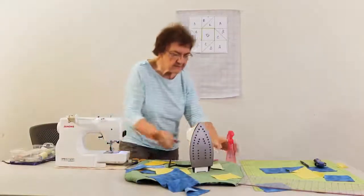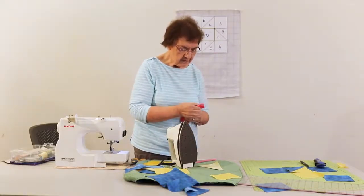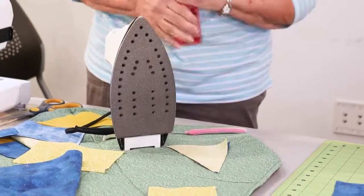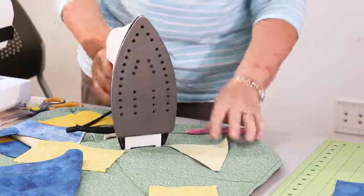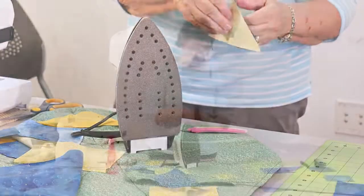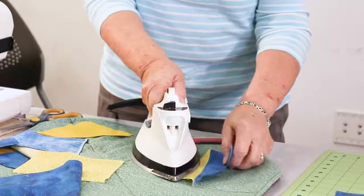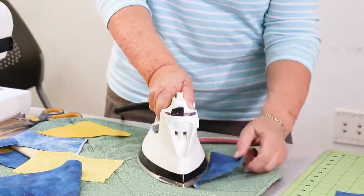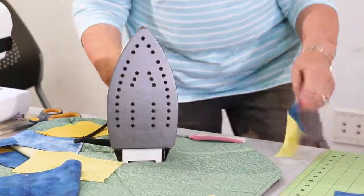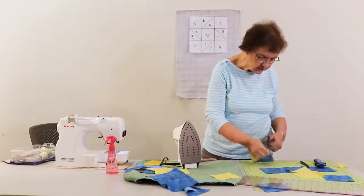Okay, finished setting the seam. I brought my water bottle because it really does help to make the seam more permanent. Some people like to use starch or something called Best Press — it makes your fabric nice and crisp, it's easier to iron and get it nice and squared up. Again I'm pressing towards the dark. I want that seam to go towards the dark spot. I'm going to cut off the rabbit ears — you can do them with the rotary cutter or you can just snip them, they're just little tiny things.